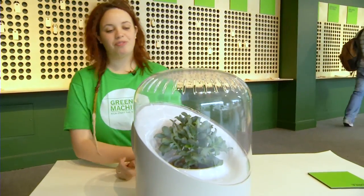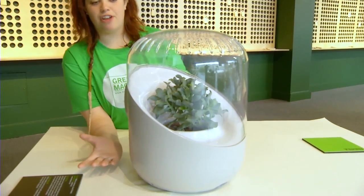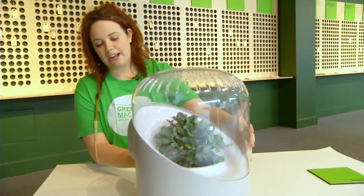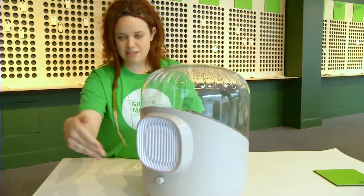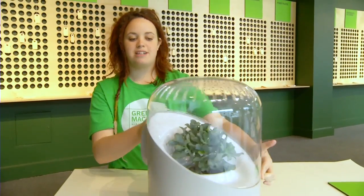This product is called Andrea and it is technically an air filter that can be used in the home using plants. There's a fan at the back of it and the fan spins, taking air in from the surrounding environment in your home and pumping it into this chamber.